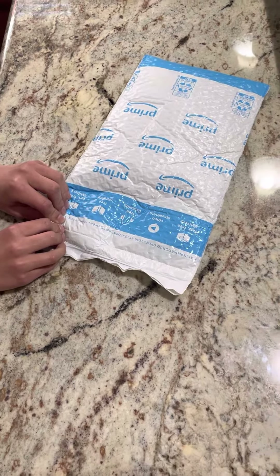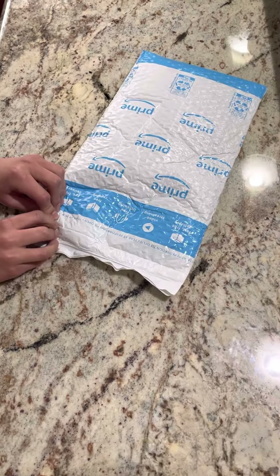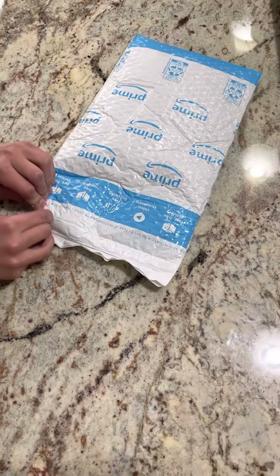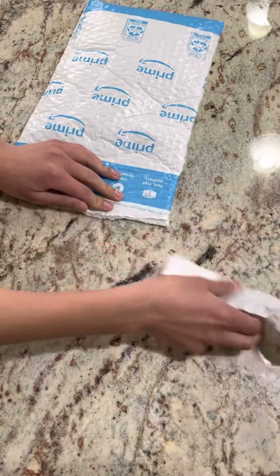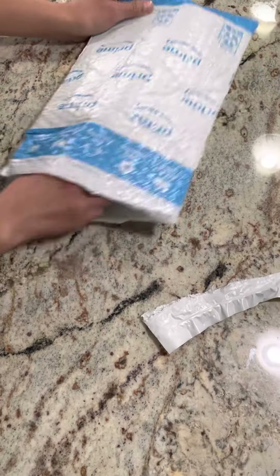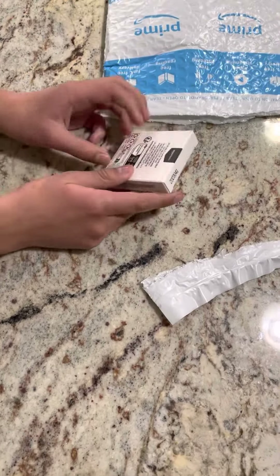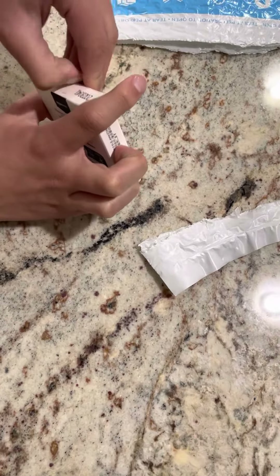Hi and welcome back to another video. Today I'll be opening a USB stick. First I'm going to have to open the package — there's just a tiny box which has tape.